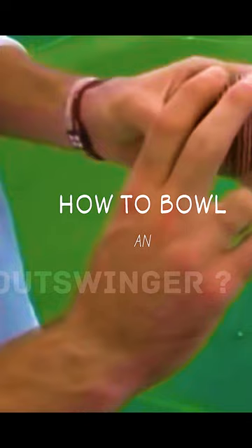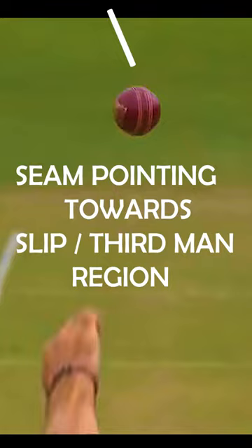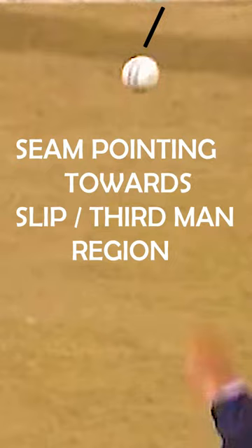Now we will learn how to bowl an outswinger. While bowling with the new ball, the most important thing is the seam position of the ball. It should always be pointing towards the first slip or third-man region.